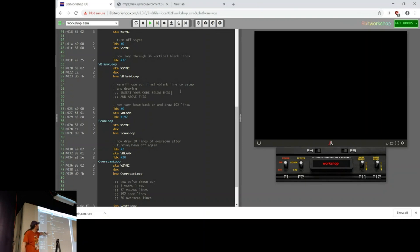Then we turn the beam back on because now we want to start drawing. We draw 192 lines, but we're not drawing anything yet because the buffers are all empty. Then we get to overscan, turn off the beam again, and jump back. This is the main loop of any Atari 2600 game.